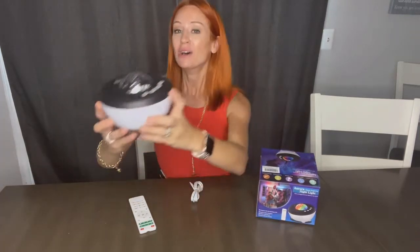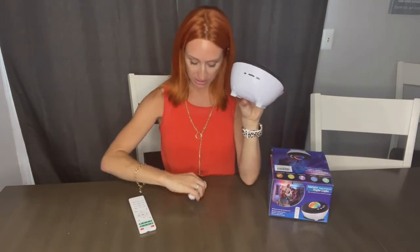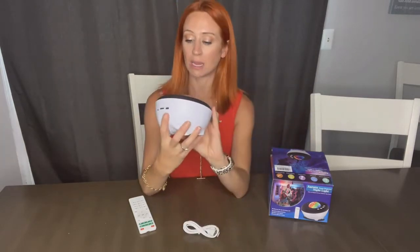I'm going to show you guys all the features with it, but I wanted to show you what it looks like in the light. So back here you're going to have an on and off switch. This is also where you control the volume, and it plugs in via USB — whether you plug into a computer, a block, whatever it is, it'll work.